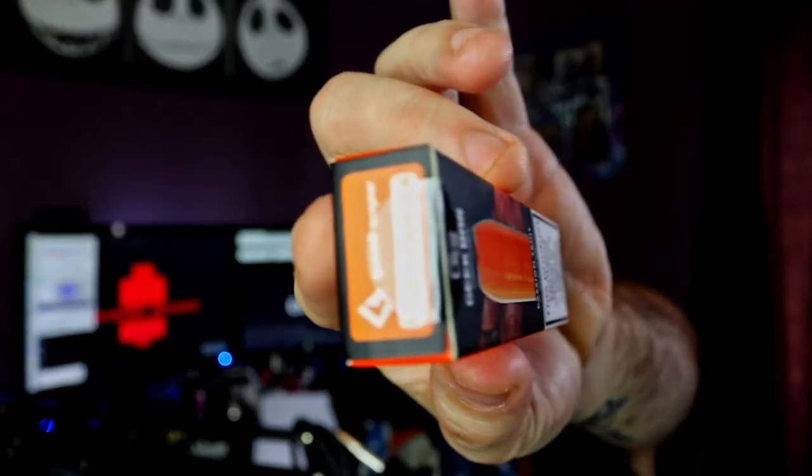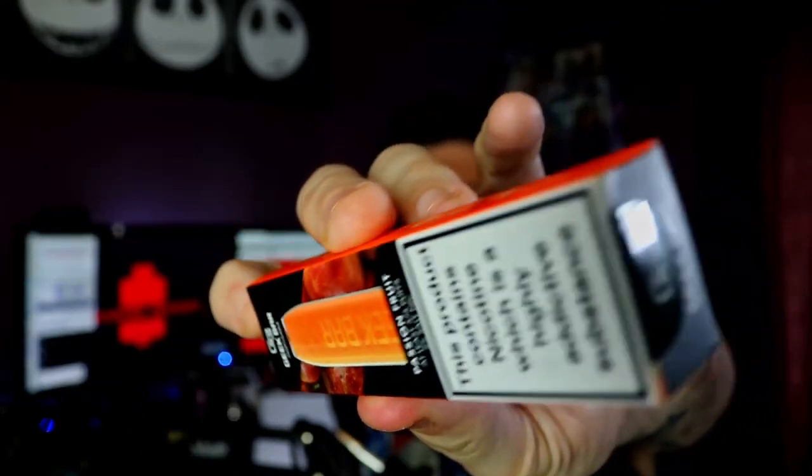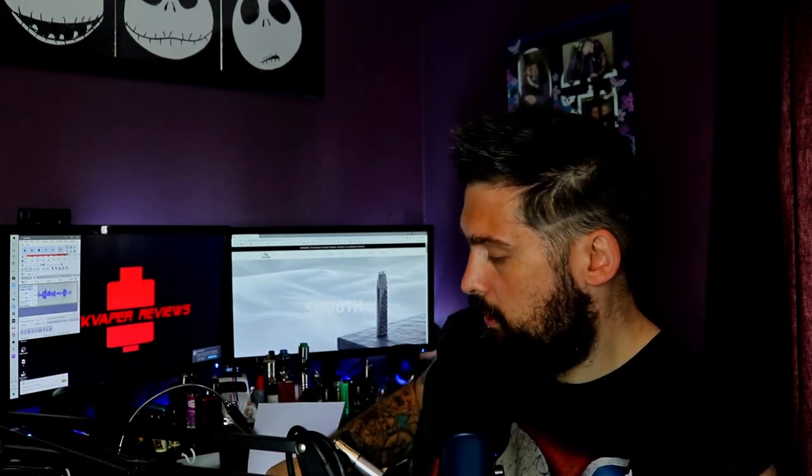Like it says, 575 puffs — I don't know how they got that number or how many people were involved in testing. To me, 1.5 seconds of a draw isn't that long; I'm more of a 3 to 4 second drag person. As you can see, I haven't opened this yet — it's still sealed all the way around. I purchased this from work the other day, so just to show you, I'm going to open it up now.